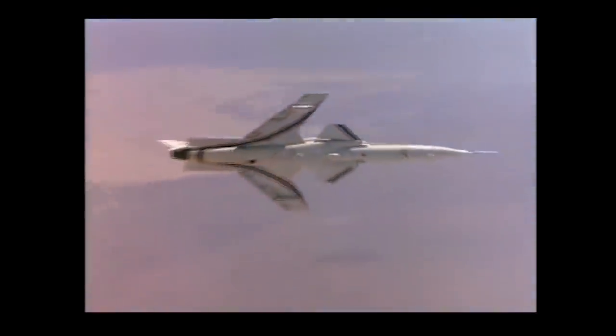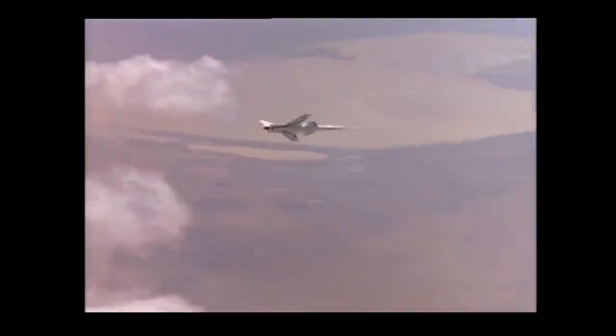Let's take a look at one of the most unusual and unstable designs in aviation history, the X-29.